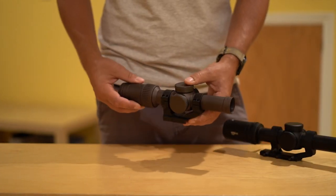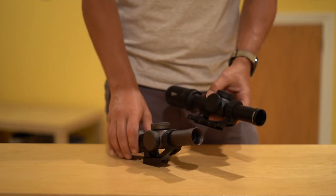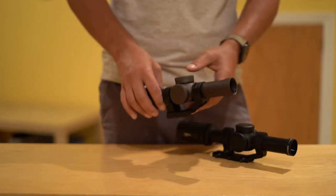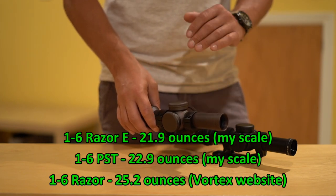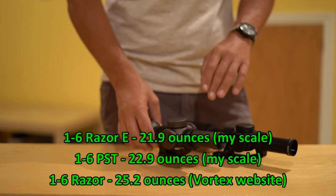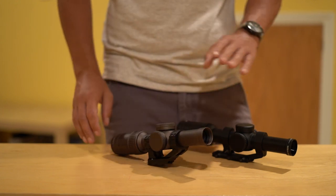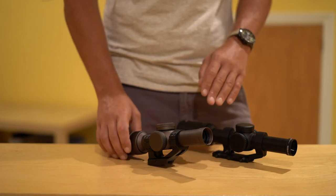This Razer Gen 2e is the lighter of the two scopes on the table. It comes in at just under 22 ounces, and the PST comes in at just under 23 ounces — there's exactly an ounce difference between the two. So based on this comparison, we have to give the advantage to the Razer E. Note, however, that the E is a lightened model that is a pretty new development. If you happen to find a secondhand Razer that is not an E-model on the market, note that it weighs around 25 ounces — two or more ounces heavier than this PST. So depending on which version of the Razer you are actually shopping for, the PST might well have a weight advantage, and if not, to save that one ounce you are looking at roughly twice the price.